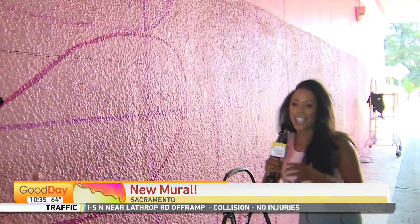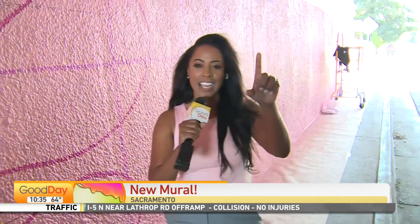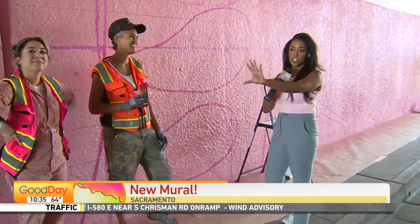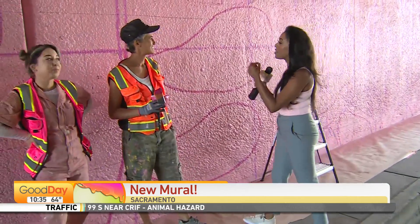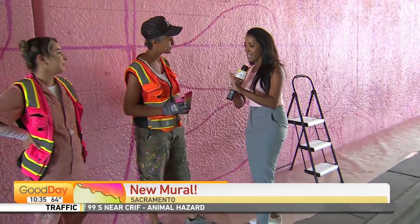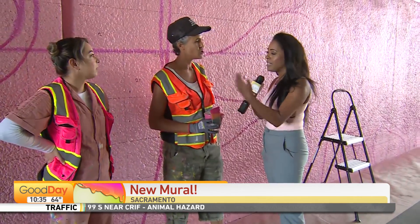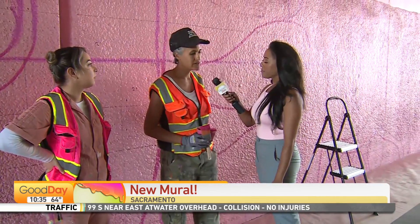But hey guys, listen — we're just under Highway 99, just off of — or I should say under the 21st Avenue underpass. And what you're seeing is a nice, beautiful stretch of a soon-to-be stunning, beautiful mural. You're in such awe of the scope of this project.